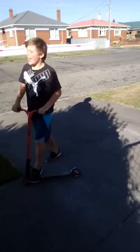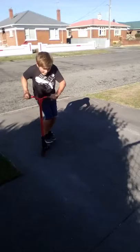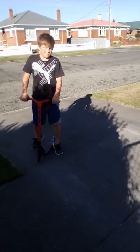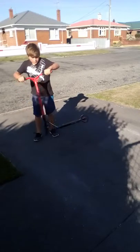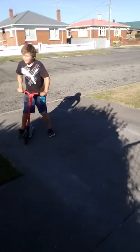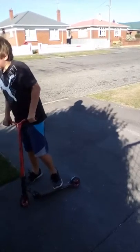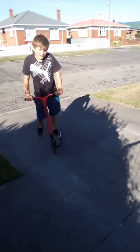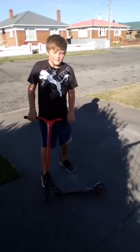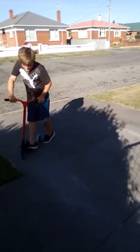Oh wow, what was that? What was that tail whip? I'm not going to be close on that one.